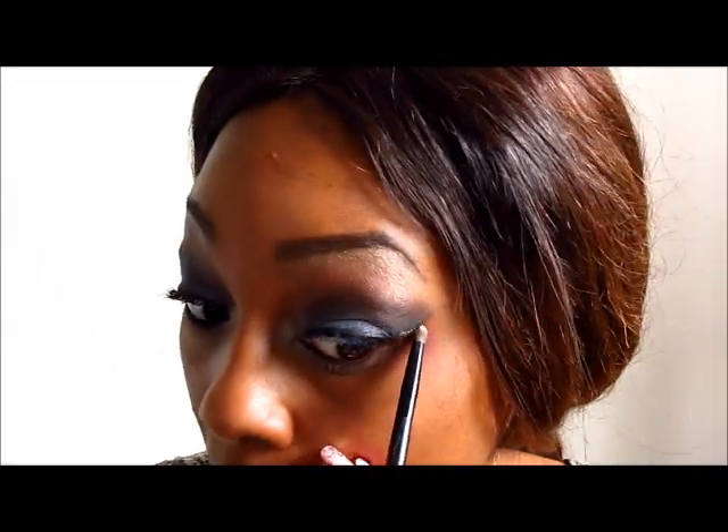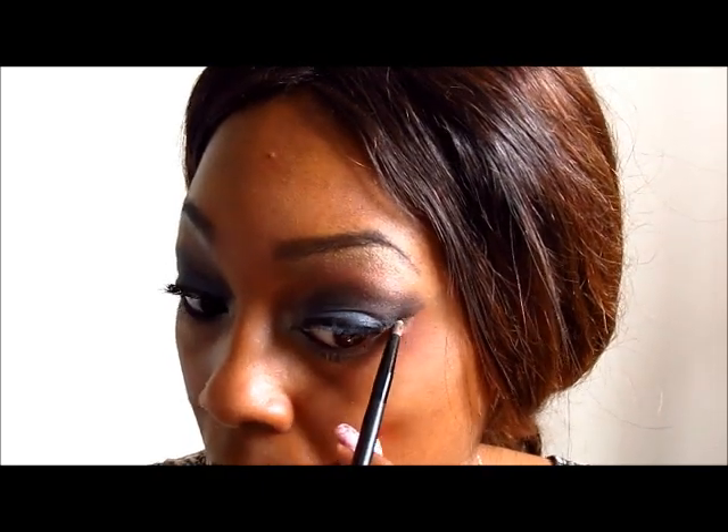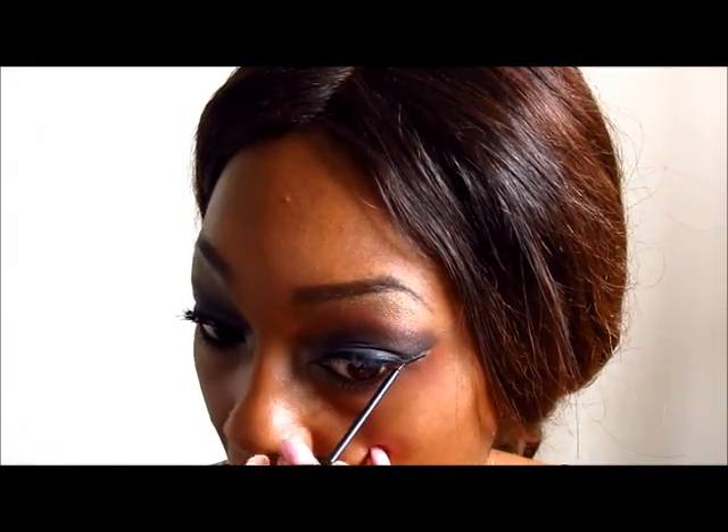I'm going back in with the NYC liquid liner to do my bottom wing. Next I'm going to go in with a black eyeliner kohl and line my bottom lash line. After that, I'm going in with my mascara — the Extra Super Lash by Rimmel London — and doing both my top and bottom lashes.